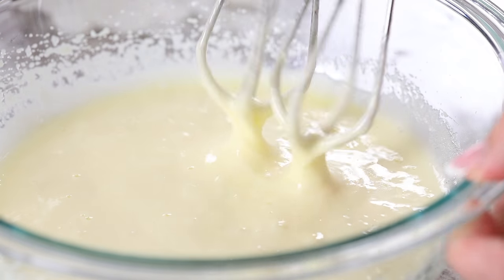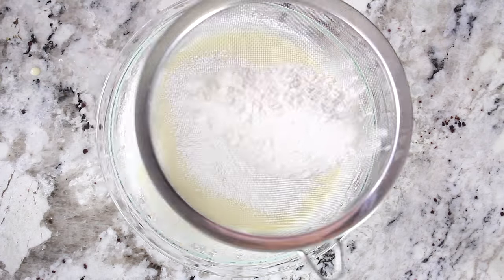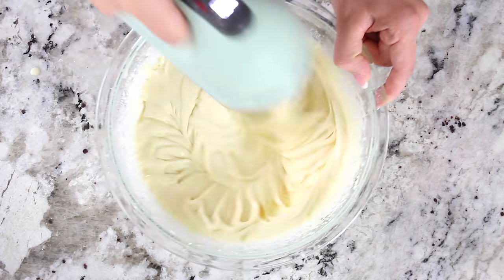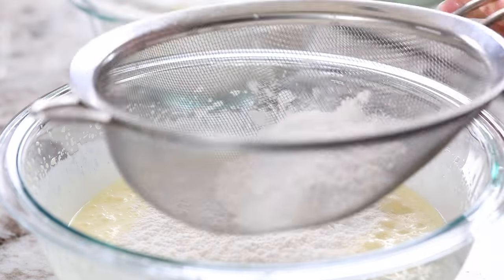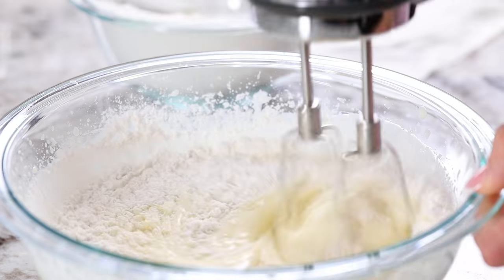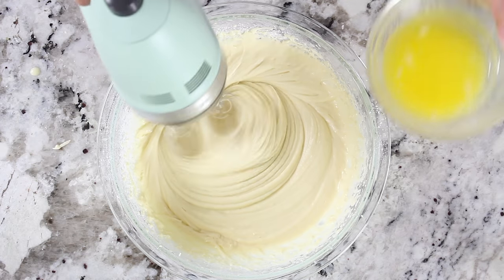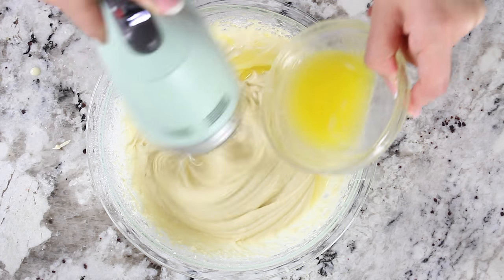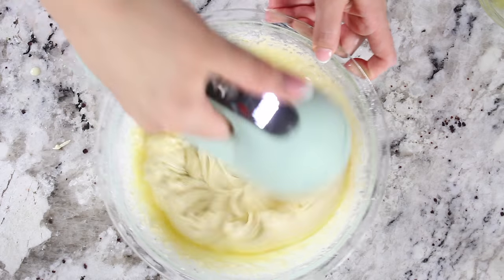Now you can begin adding your dry ingredients, but don't do it all at once. Get a sifter out and add about a third of that flour mixture at a time with mixing in between. Once all of your dry ingredients are well combined into the muffin batter, continue beating with your electric mixer as you slowly and gradually add in four tablespoons of melted unsalted butter.